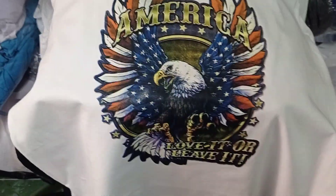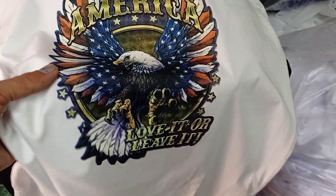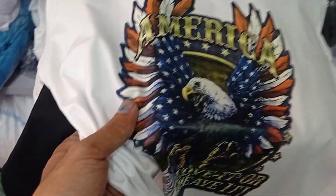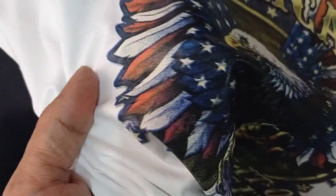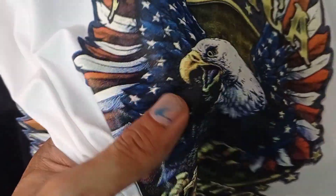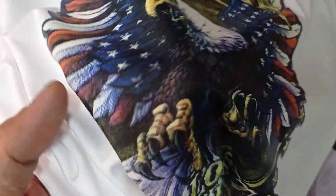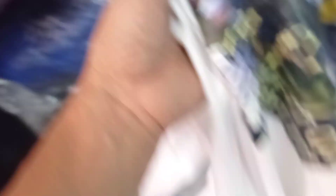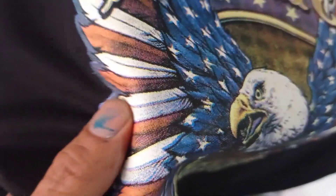I don't know what's going on here, but I don't know what the problem is. That's why we spend time here and get stuff out of there. It's not easy. You have a problem with everything.